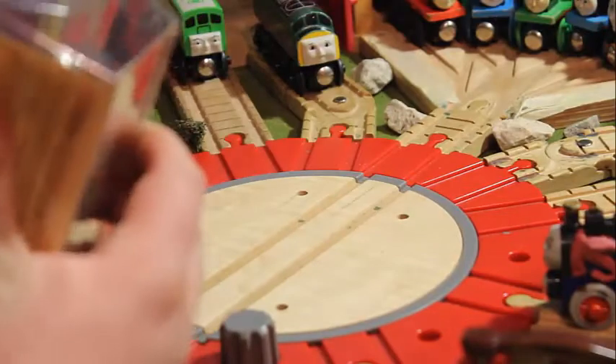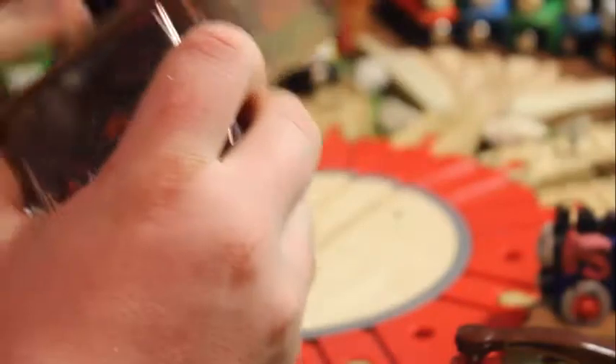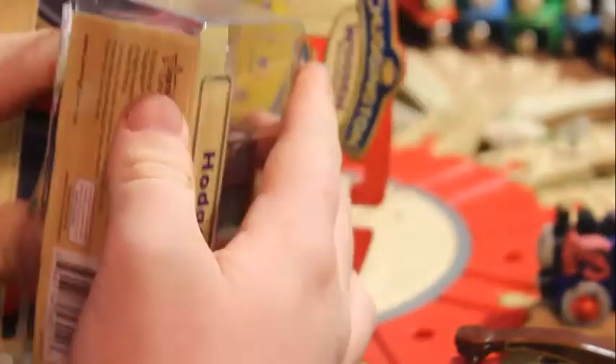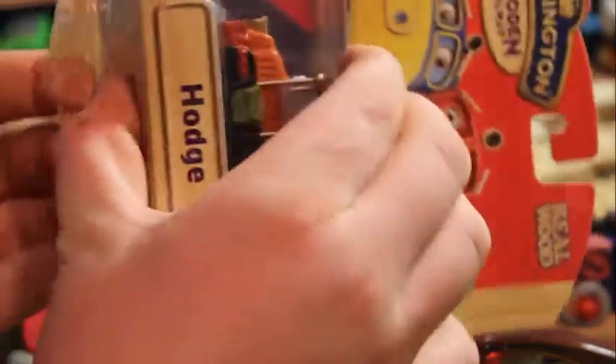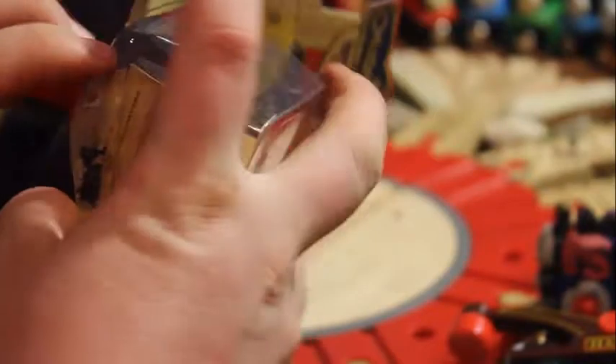Let's open this. It looks to be a similar construction to the 2013 Thomas Wooden Railway, which I mentioned in my Stephen Review and Scurllaway Review. I'll open it with the least amount of damage I can do to the box. Looks like there's another layer of plastic in here - it's harder to get the engine out. There's another layer of plastic; it was just about impossible to get the engine out. I did okay, not too badly damaging the box.